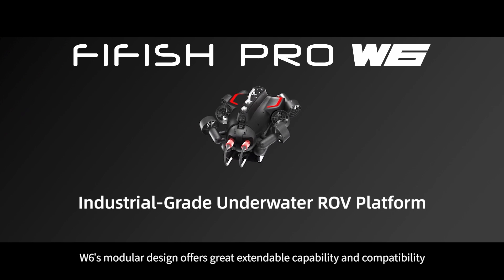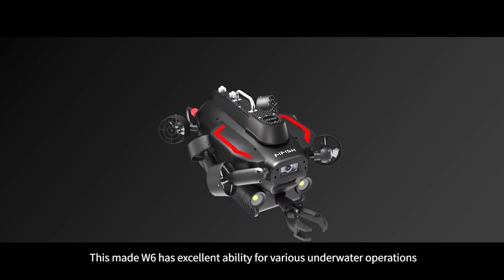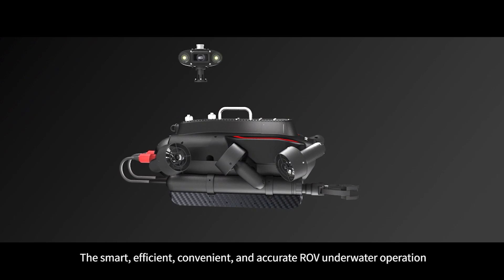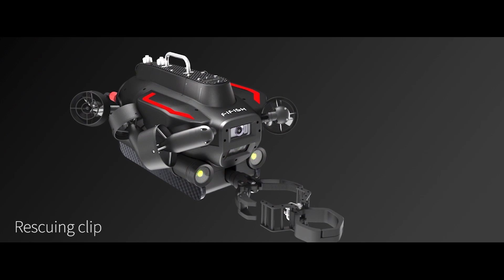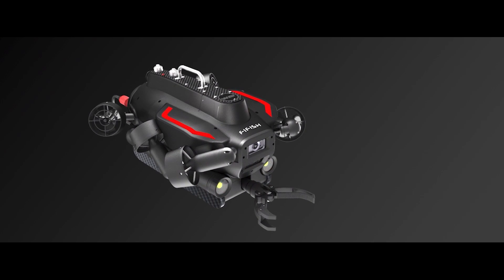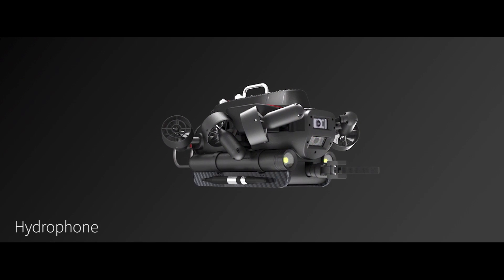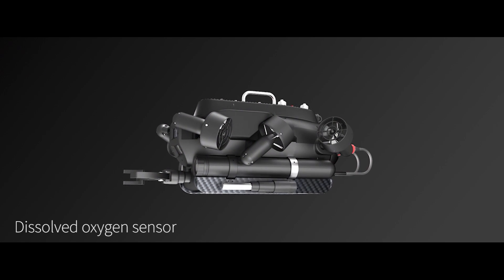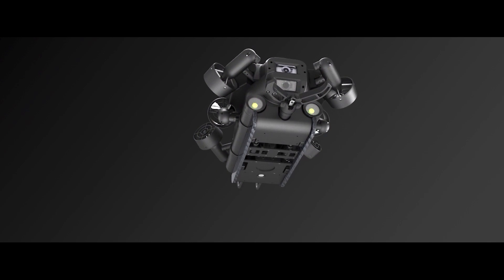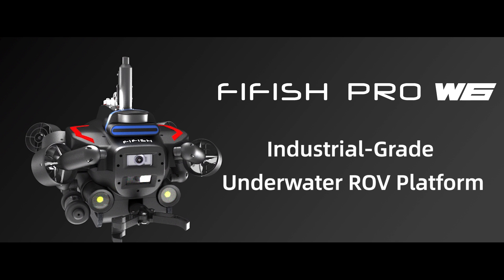W6's modular design offers great extendable capability and compatibility, making it an excellent choice for various underwater operations — smart, efficient, convenient, and accurate. 5Fish Pro W6: an industrial grade underwater ROV platform.